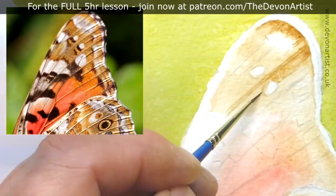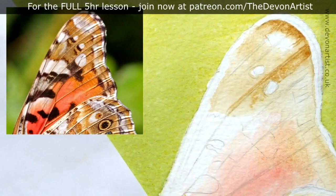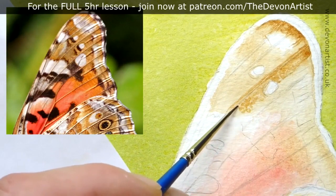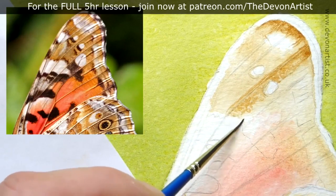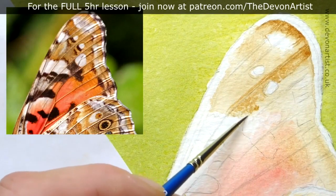You tend to find with butterfly wings that they're quite complicated — there's a lot of detail in there. I'm using a variety of techniques. The technique at the moment is a scumbling technique — using the side of the brush, just touching the paper at the edge, with not too much paint on the brush either. That way you can get a little bit of texture from the paper as you apply the paint.